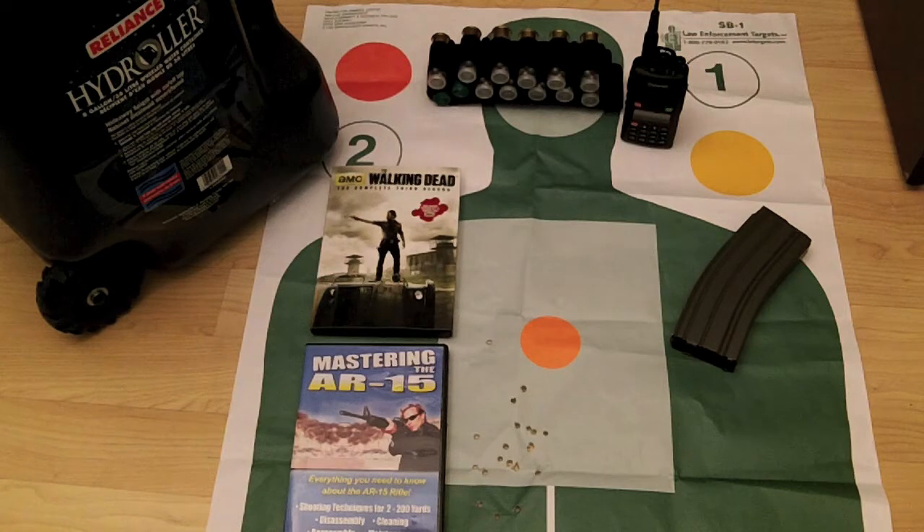I knew prior to going that if you take a shotgun, you need to buy the shotgun ammo at the range. There's some kind of law or ordinance — they have to make sure a certain kind of round is being shot. So I knew that going in and I knew I was going to have to buy a box of ammo from the range master.